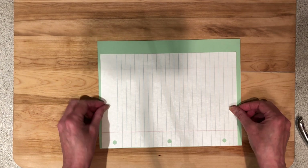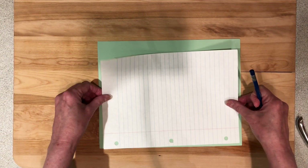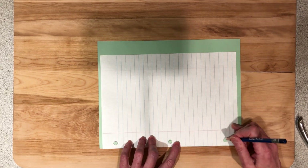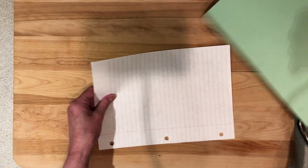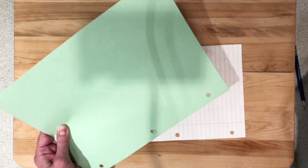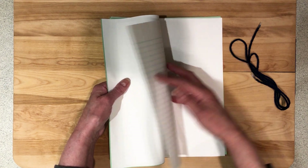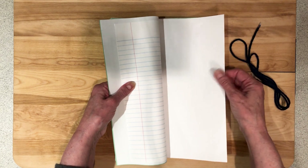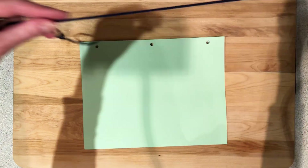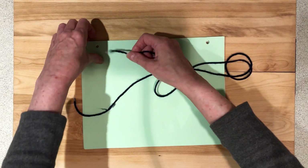First, you'll need to punch holes in the front and back covers and the plain copy paper. To do this, we're going to center one of the pieces of lined paper over the cardstock and mark the spot where we'd like to punch the holes. I've arranged my papers alternating with a lined piece of paper and a plain white piece of copy paper for any drawings I might like to add to my journal. Now, I'm going to take a piece of yarn and weave this yarn through the holes of all the papers in order to join the journal together.